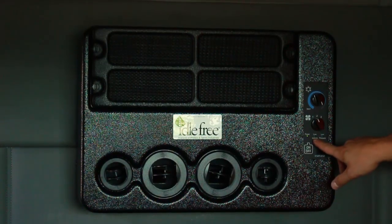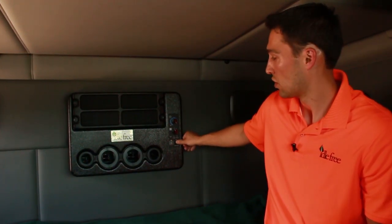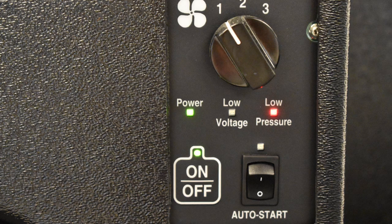There are also two fault indicator lights: a low voltage light, a red light meaning the batteries are low, which typically only happens if the start-stop switch is off; or a low pressure light meaning that the refrigerant pressure is low and the system needs to be checked out by a certified technician.